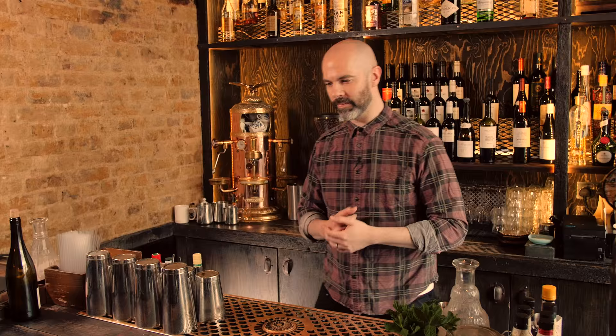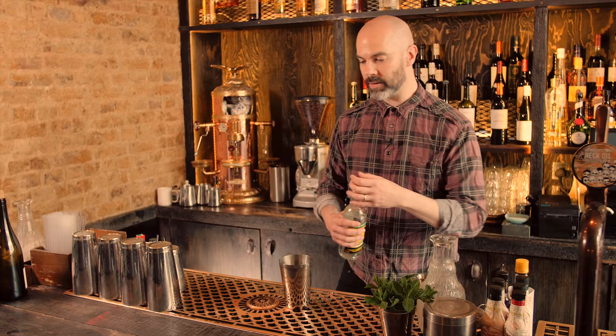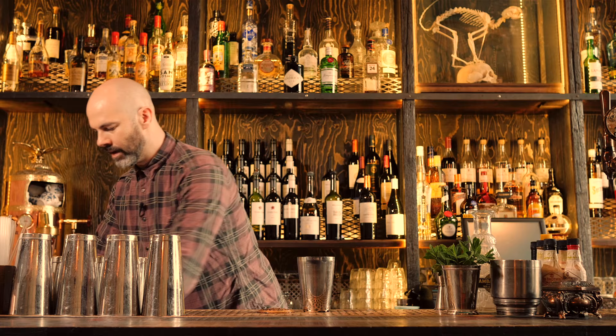We've saved the ultimate tiki drink till last. This one's called the Zombie, and when you see the ingredients you'll figure out why. In the bar that I learnt to bartend in, we used to limit it to one of these per customer. We're going to start with our rum — you're going to need 100ml in total, so I'm going to blend five different ones, 20ml of each. Just whatever you have — if you've only got one or two at home, just use that.